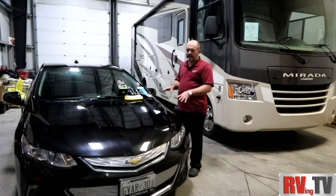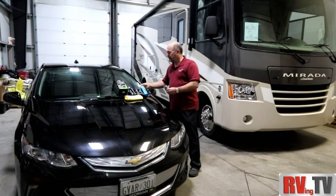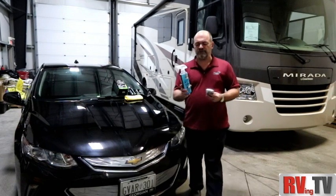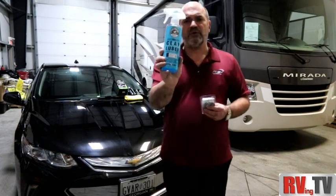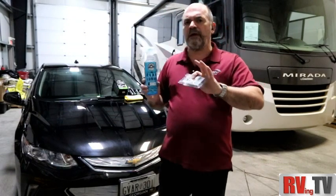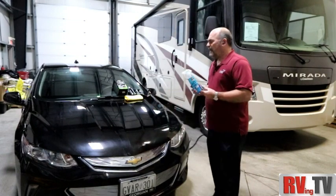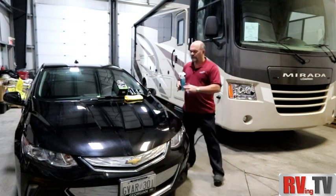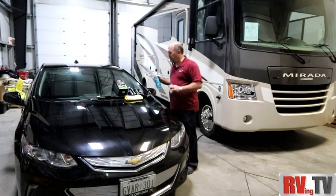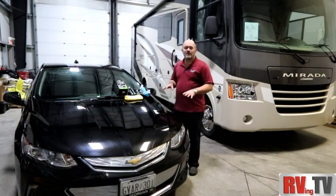What you're not going to see in this video is we've actually clay barred the entire car. We used the Chemical Guys Clay Luber with the Chemical Guys medium clay bar, because this car had a few contaminants on it. That allowed us to get the paint nice and clean and smooth so that we can actually put some wax on it.